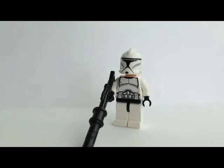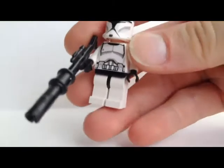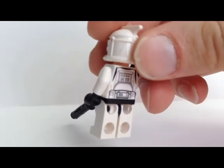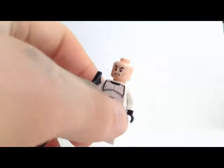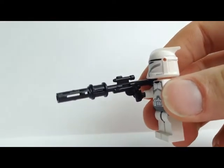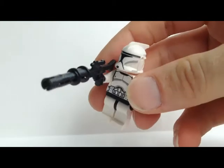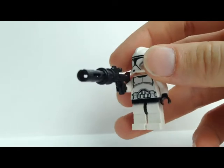Then we got a regular clone trooper we already know from the battle pack or the new ATT set and a few more. He has the same printing in the front and in the back, and he has the new clone trooper head which I really like. He also has this attempt at a DC-15 rifle. Sadly they didn't print his legs, but never mind — we can do that ourselves.